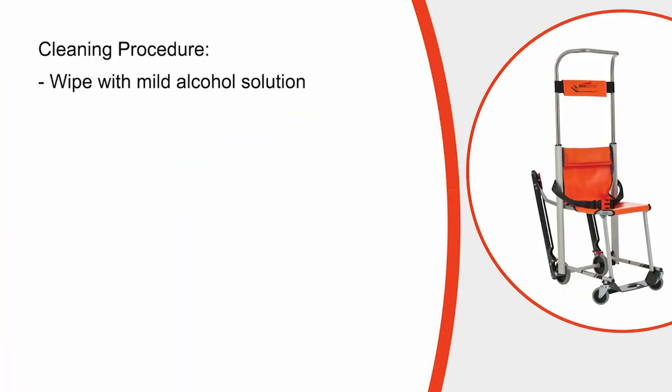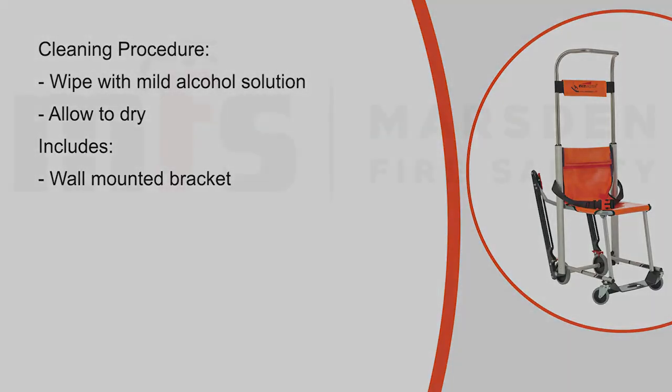The Versa Evacuation Chair can be wiped over with a mild alcohol solution. Ensure that it is dried thoroughly before storing back into its case. The product includes a wall mounted bracket and cover.